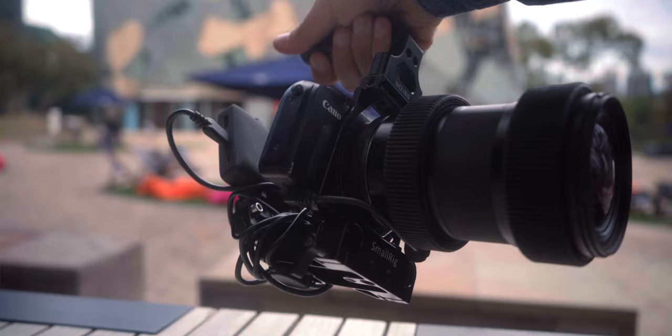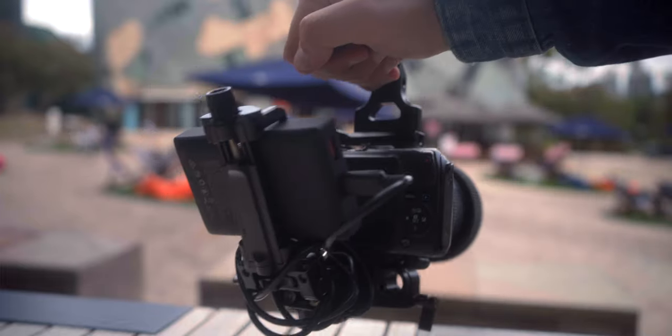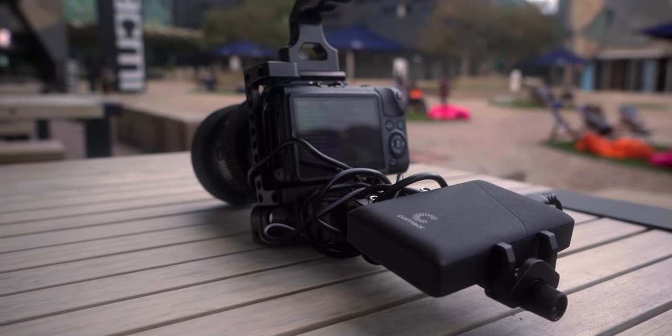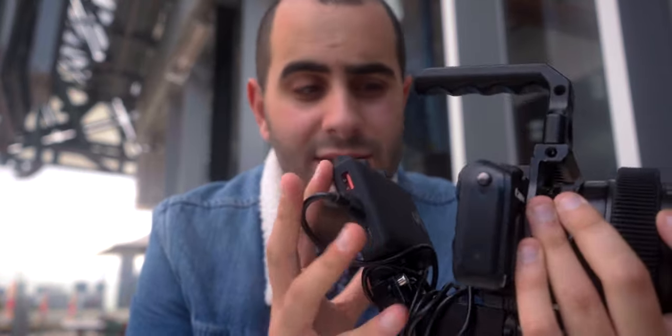Alright guys, so that concludes the test. I absolutely had a ball with this rig. The Sigma 18-35, the Canon EOS M with Speedbooster, and this power bank — I just checked the percentage and it's at 75% from 100. I've been shooting a whole lot of clips and it still won't die. So if you're looking to get great battery life out of your camera, a power bank with a dummy adapter is a great solution.